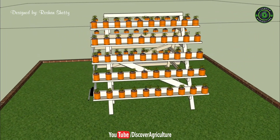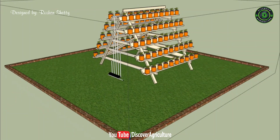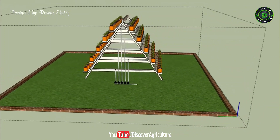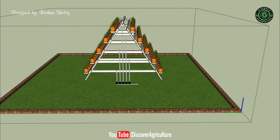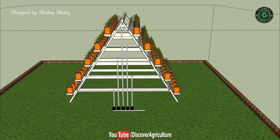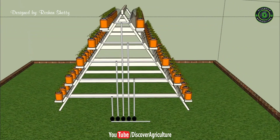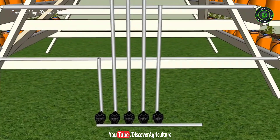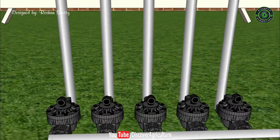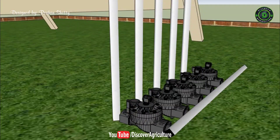Hydroponics offers people the ability to grow food in places where traditional agriculture simply isn't possible. These include areas with arid climates and dense urban areas. The science also allows you to expand your produce. An A-frame hydroponic system lets you grow at least twice the amount of plants from a regular garden bed. For instance, the featured structure that you see accommodates 168 plants in just a 6 feet by 10 feet space.